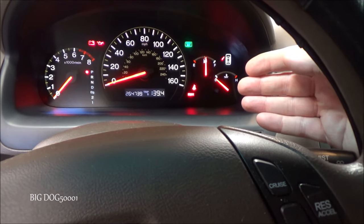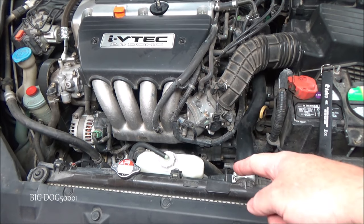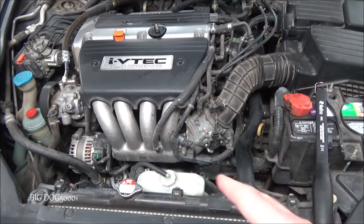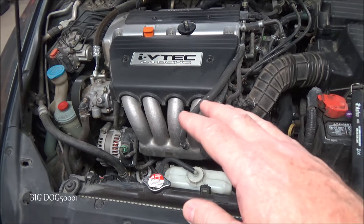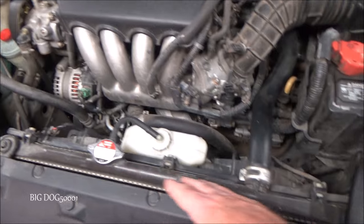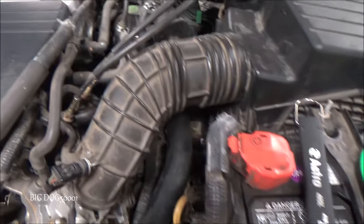Even though we have a little bit of direction with one fan apparently not working, I don't like to get focused too much on certain things without looking at the vehicle myself. So we'll keep it simple — first thing we'll do is a visual inspection, looking at all of our components, checking for obvious leaks or problems.